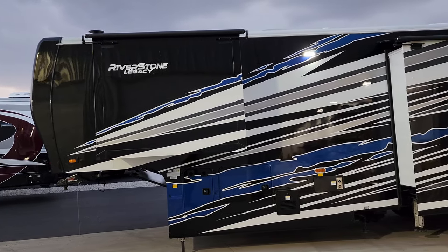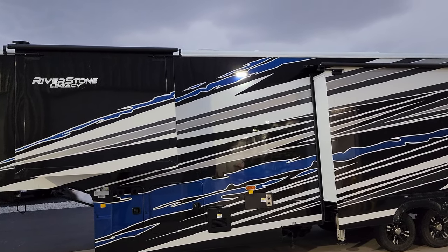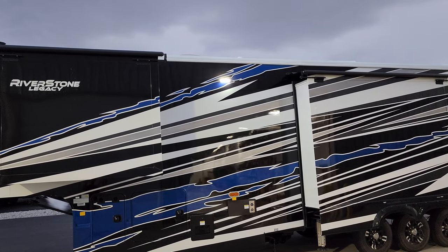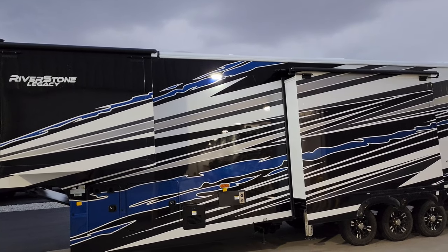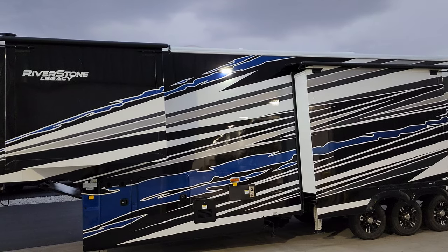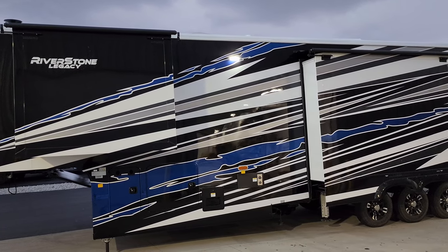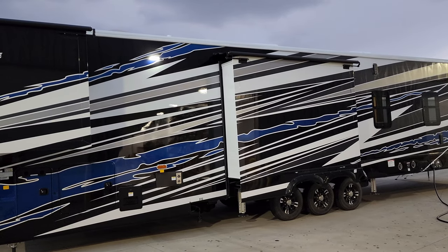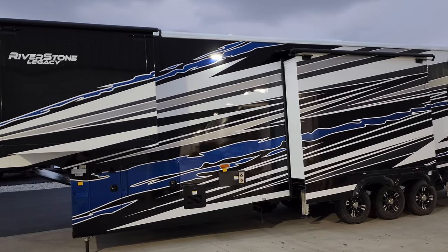I forgot to mention slide toppers on this side as well — metal-wrapped, but there is not a slide topper on the sofa slide below the main awning. That's because the main awning could come down and hit the slide topper awning, damaging either one. So if you do the slide topper option, three rooms get toppers — not the fourth one.